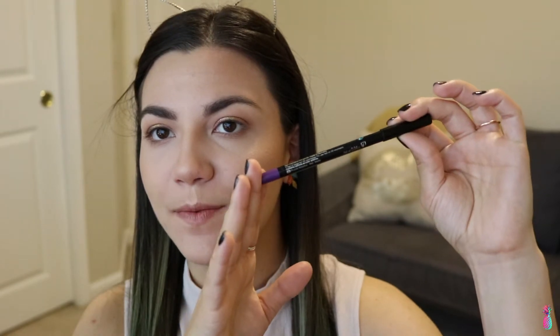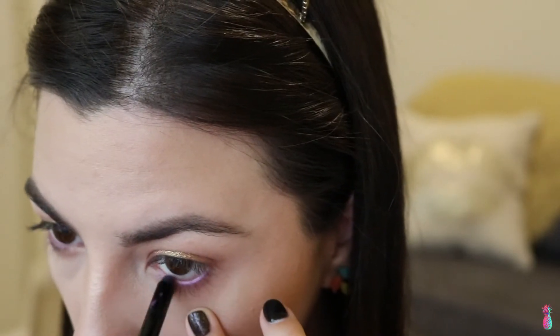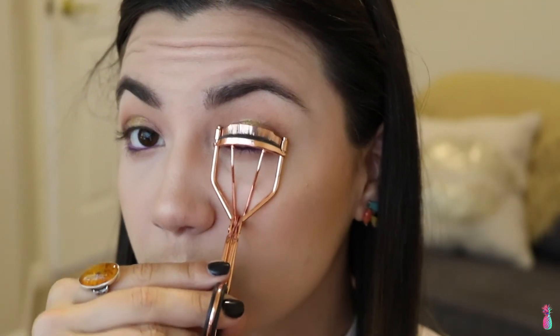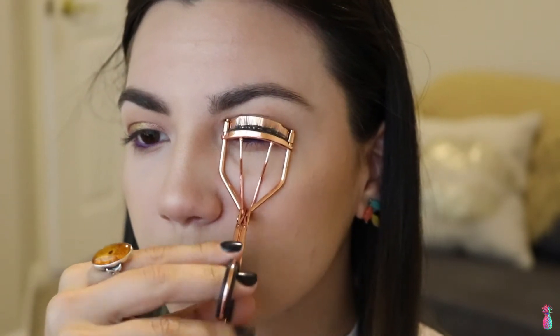Moving back to the eyes, I'm going to add the Sephora Waterproof Eyeliner Crayon in Purple Stilettos. Then I curl my lashes, and of course we are going to apply the L'Oréal Telescopic Mascara.